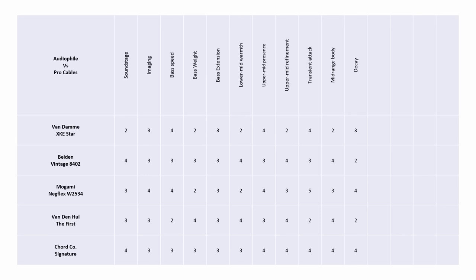The ability to pick out leading edges of notes differentiated the cables more than anything else. The Van den Hul fell down a little here, the Belden less so, the Chord and Van Damme did a very good job, and the Mogami's leading edges were crystal clear. For tonal body and richness, the Van Damme had the thinnest midrange sound; the Mogami a little better; the Van den Hul, Chord and Belden gave the most tonal richness. Regarding decay, the Van den Hul and Belden are full-sounding but lack clarity — it's really the Mogami and Chord that give you a sufficiently black background for decays to shine through.